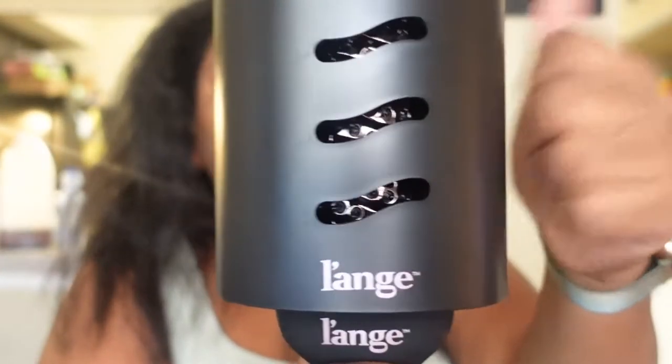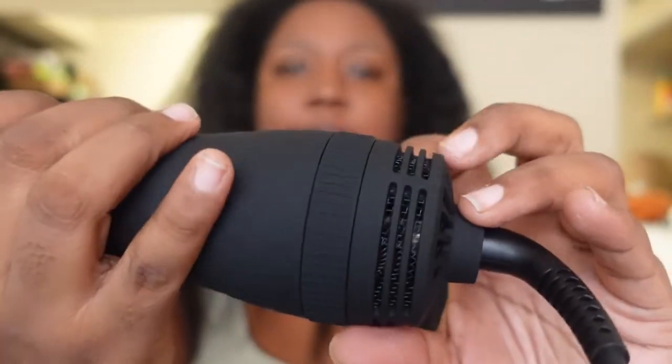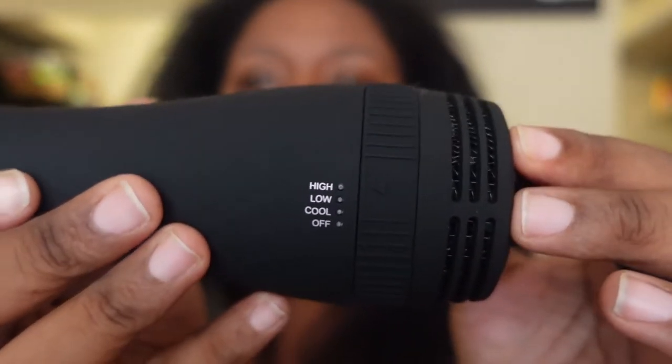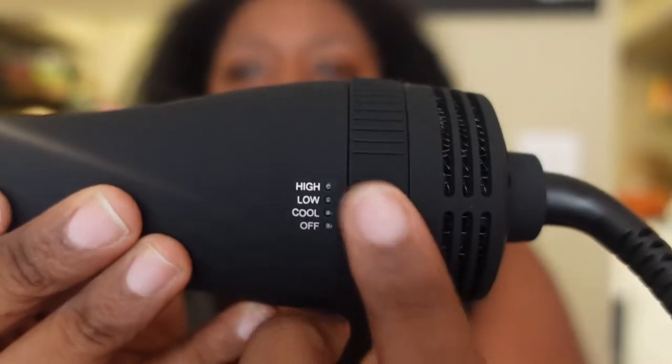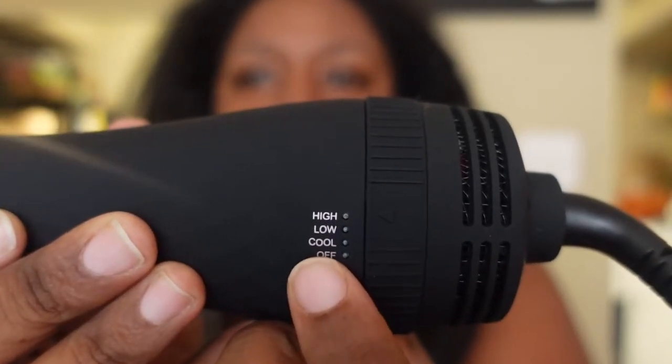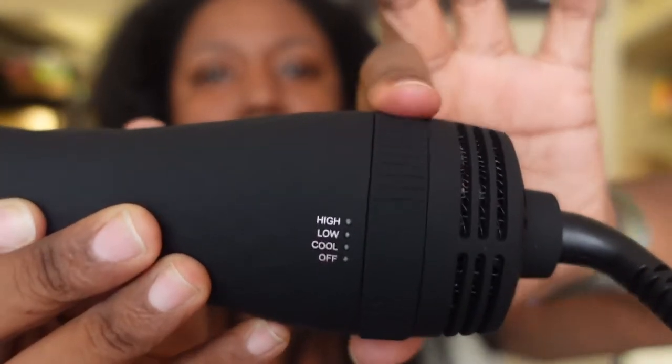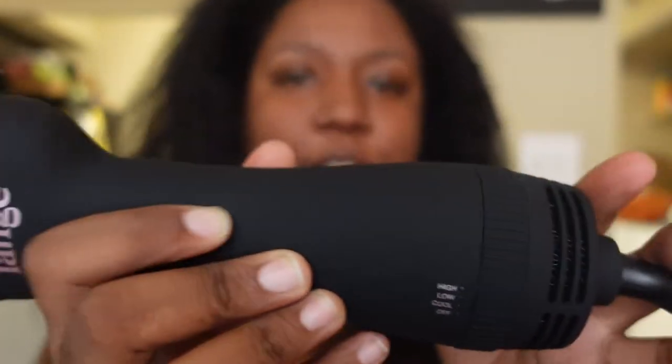This is like rock hard. And to turn it on, you can see here — I hope this is not upside down for you. It's got off, cool, low, and high. So I'm going to be trying it for the first time today.